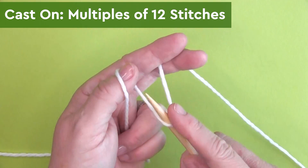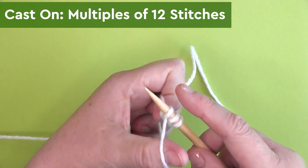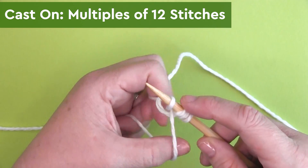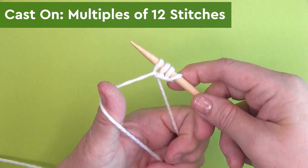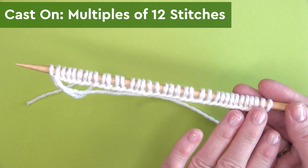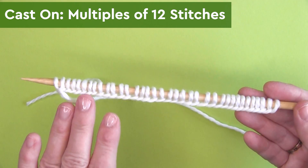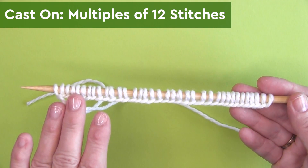To begin, we are casting on in multiples of 12 stitches. So we cast on 12, and we continue casting on a series of 12 stitches until your piece is the width that you desire. I am casting on three multiples of 12 for a total of 36 stitches here.